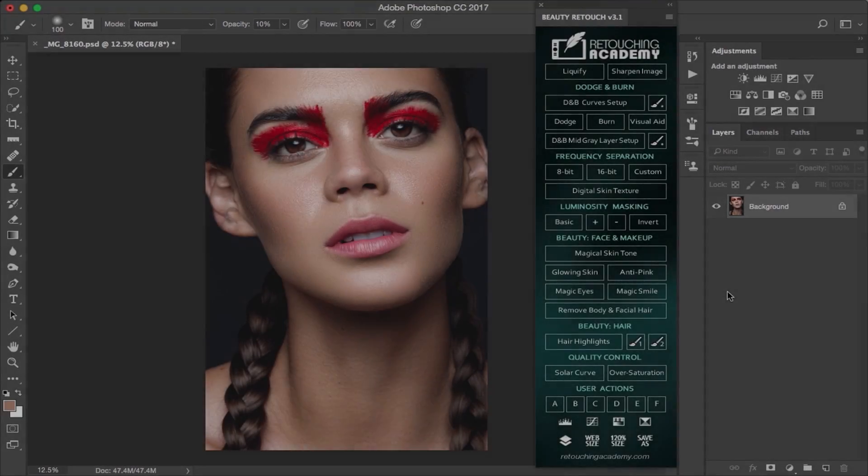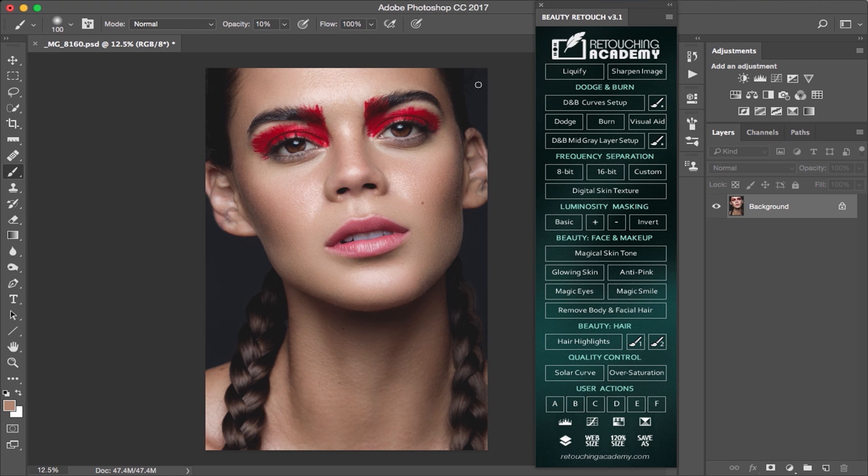Let's dive into the world of the RA panel. So what is this RA panel a lot of people are talking about? It's this long green panel you must have seen in some videos, images, and stories from your favorite retouchers. It's divided in several sections and they are very straightforward.